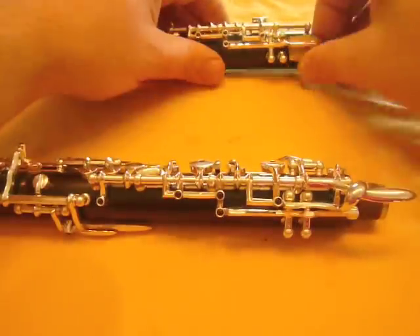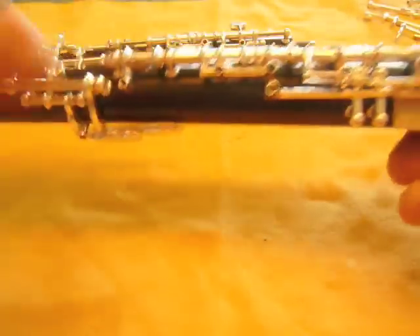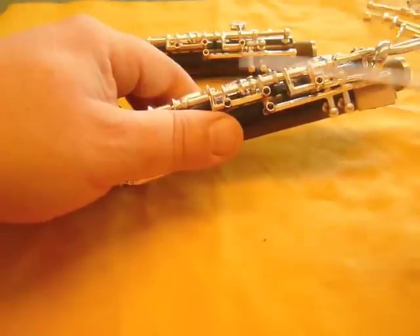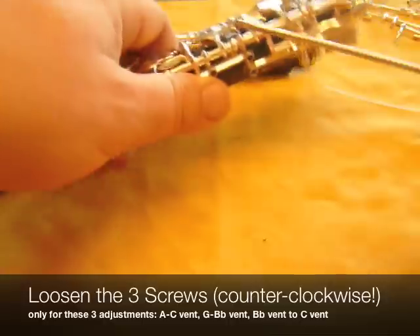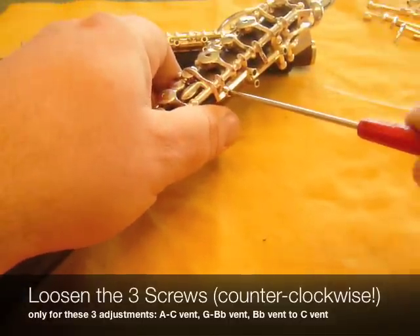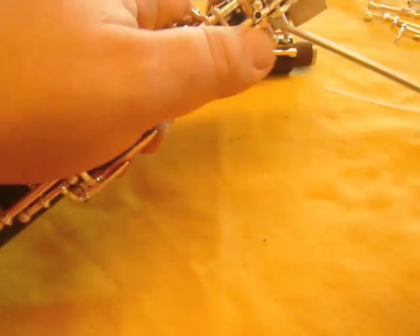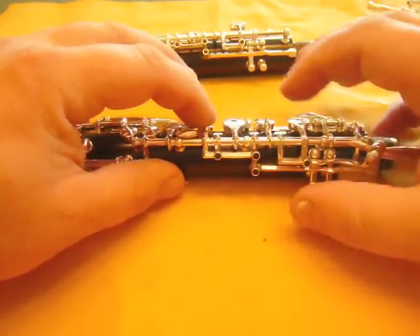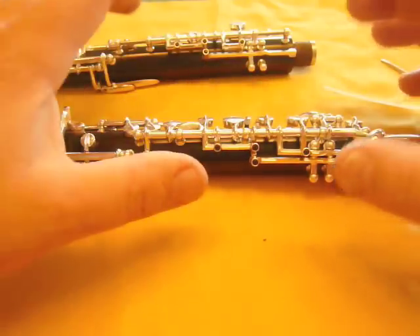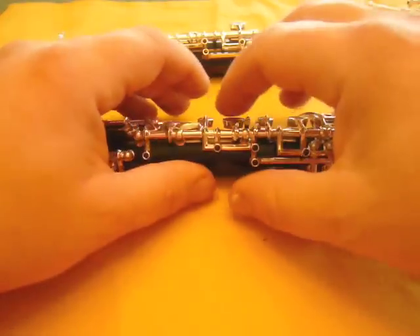The first thing is to prop open the rocker here. The second is we want to take these three screws — these are the ones that we'll be dealing with — and we want to loosen them. That means move them at least a half turn to the left, counterclockwise. What that does is make it so that all three of these adjustments are out of adjustment, but you know they're all out of adjustment in the same direction — they all three need to be tightened to become in adjustment.